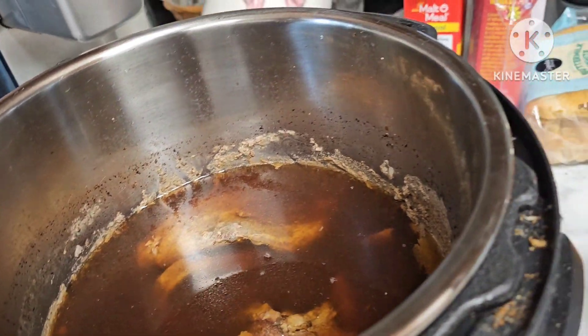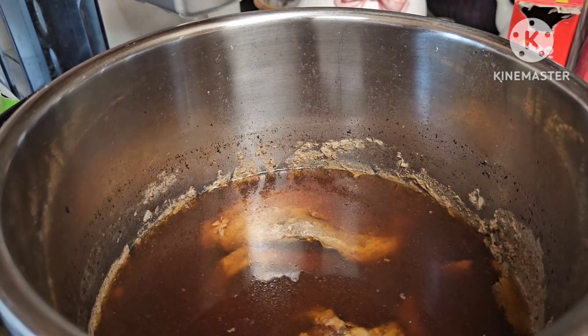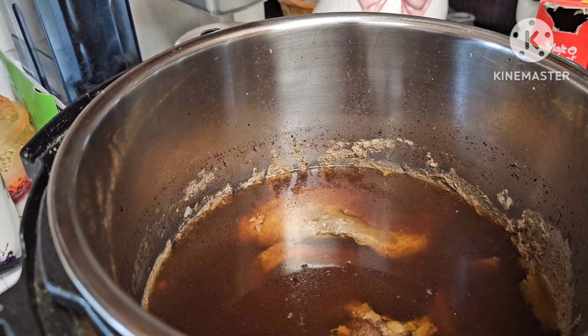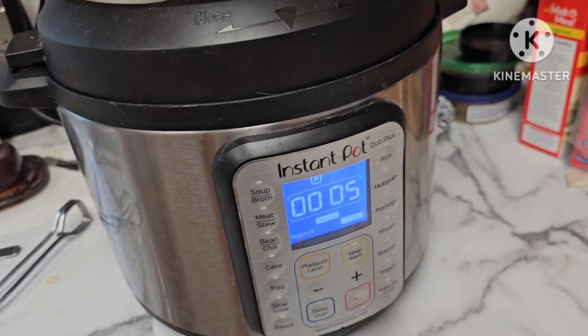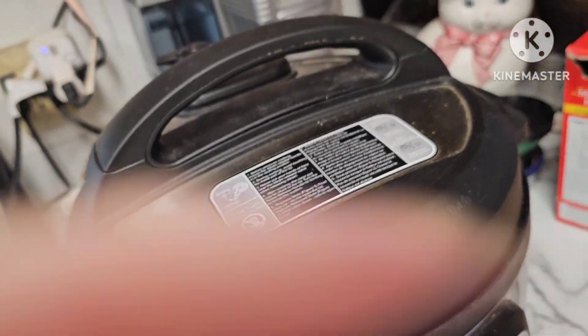I'm going to go ahead and close this back up and put it for one more hour. When I opened it, it said 57 minutes left, so I'm going to go with 60 minutes. This is close enough — I'm going to check on this. We'll let the steam out first.